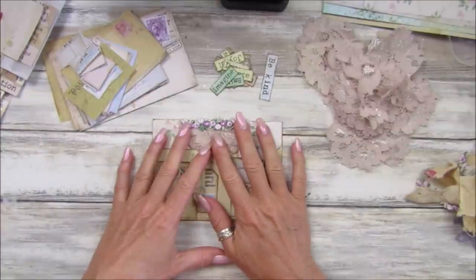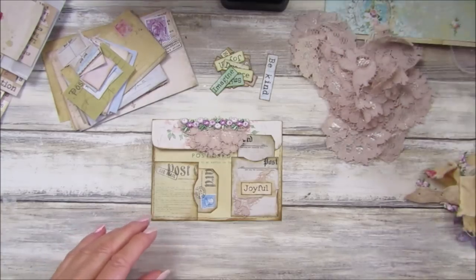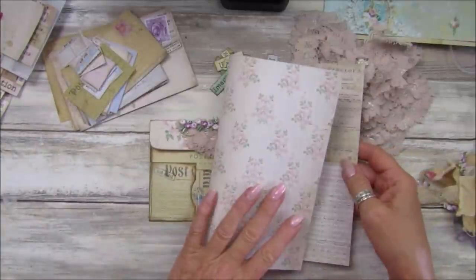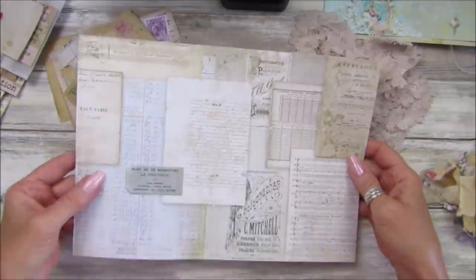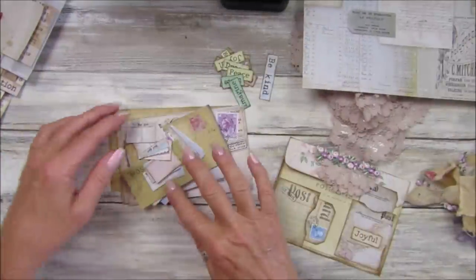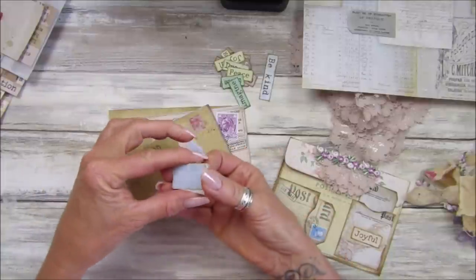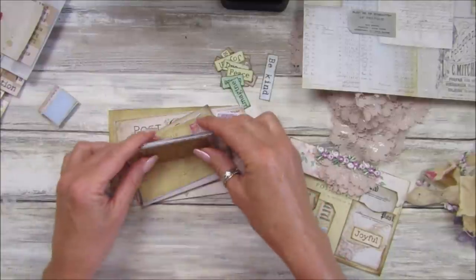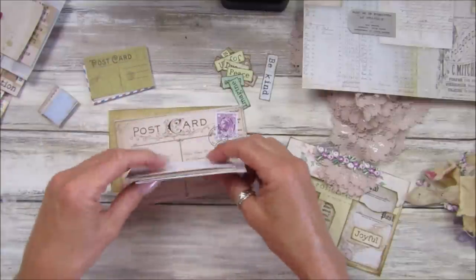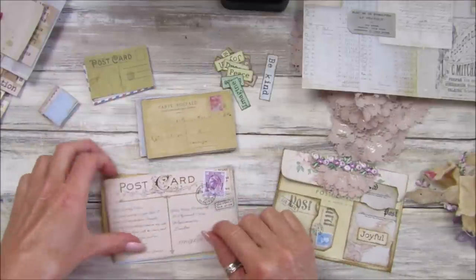I've got some odd bits of paper from my digital kit — that on the front and that on the back. My postcards come in four different sizes: the mini minis, then this size, then a bigger size, and then the biggest. So you've got four different sizes and this kit is really really lovely.